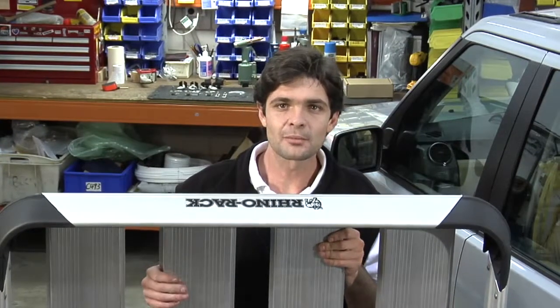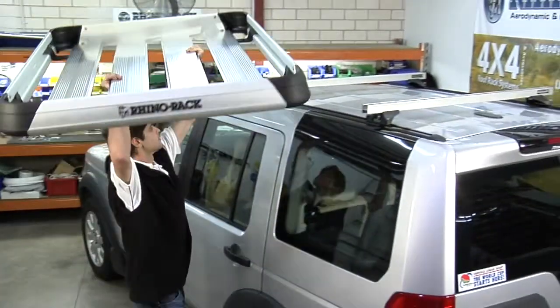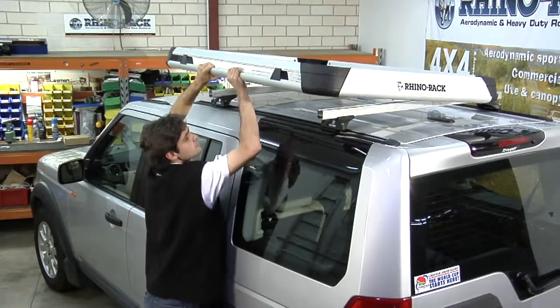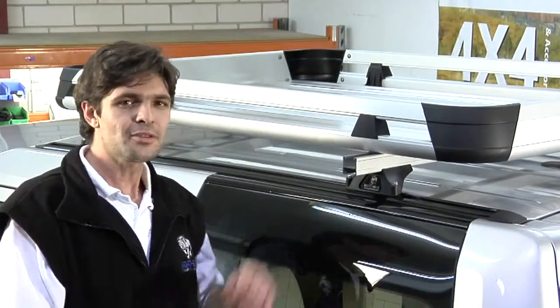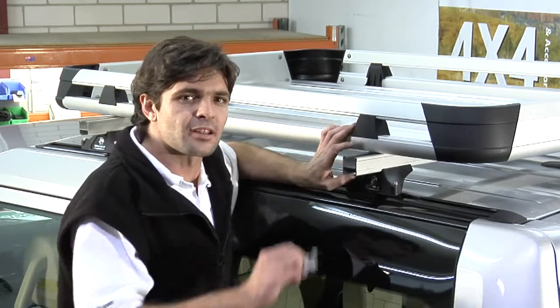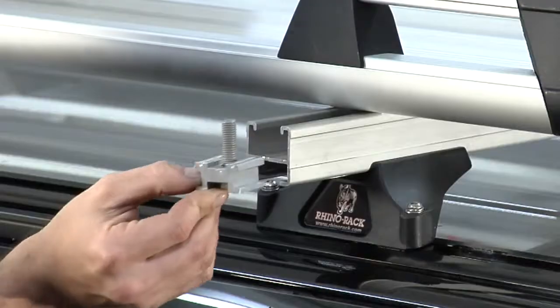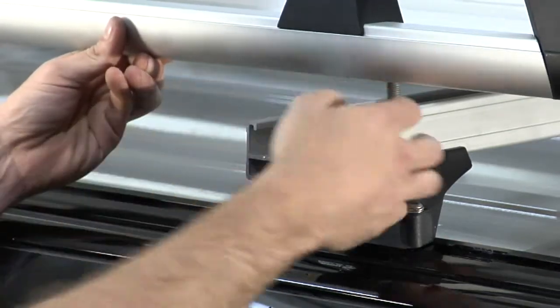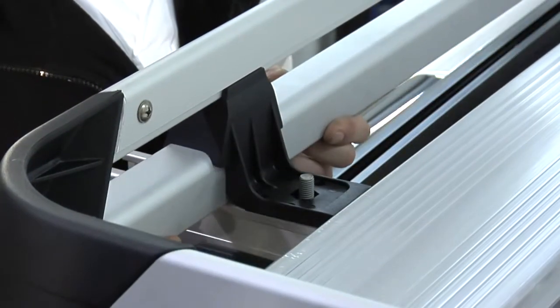Now the tray has been assembled, it's time to install the tray onto your roof racks. Once you've got the alloy tray sitting on top of your roof racks, it's now just a matter of taking the bolt assembly and placing it into the end of the bar. Sliding it along, lifting up the alloy tray, and dropping it back down over the bolt assembly.